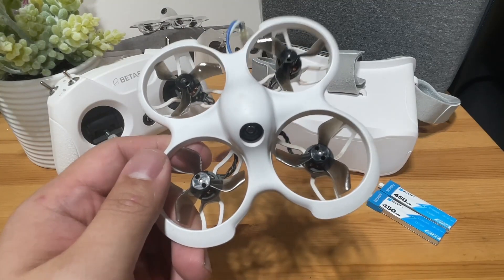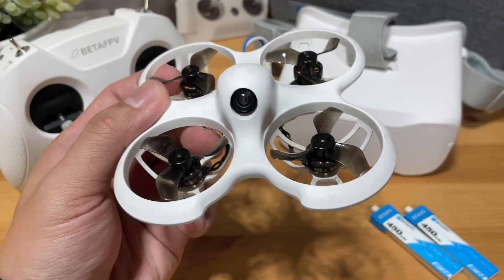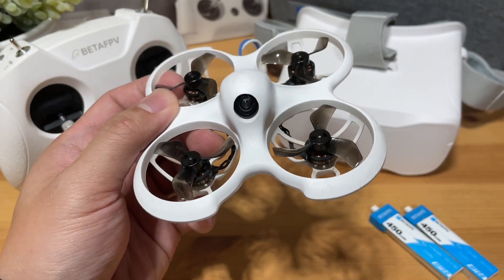Today we'll be looking at the Beta FPV Cetus Pro kit and my thoughts owning it as a beginner. The Beta FPV Cetus Pro is the second brother of the Cetus series.